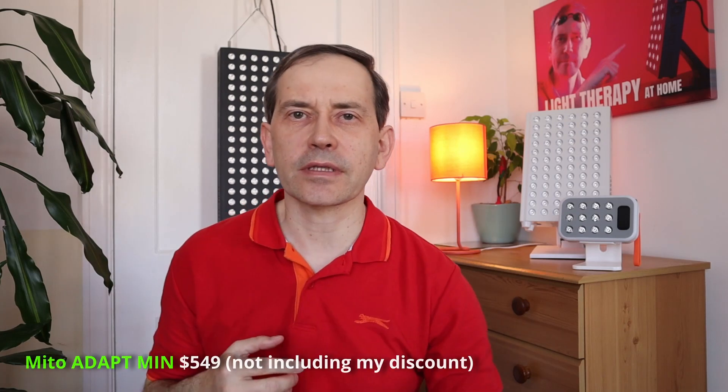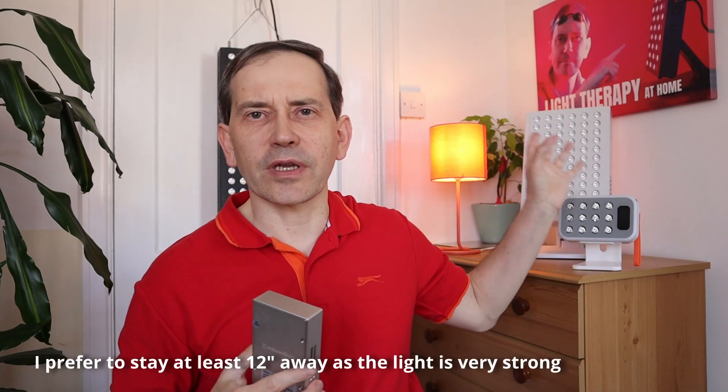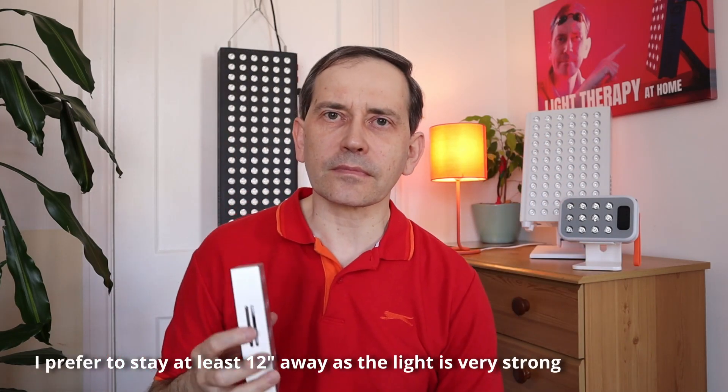If you have a large therapy panel, like this tabletop, of course you can do it the same way. But with this kind of panel, you will sit further away from the light because it's not really comfortable, and not even probably safe, to be very close to the light panel because it's really bright. So you would probably be at least 12 inches away from the light, and of course the light will also penetrate the teeth and gums. So if you have a large panel, you can use it as well.